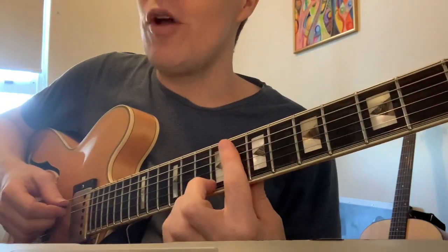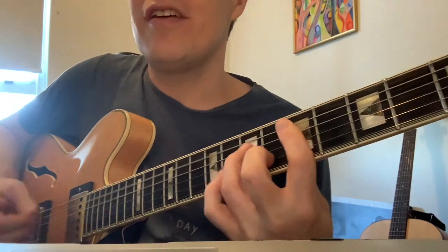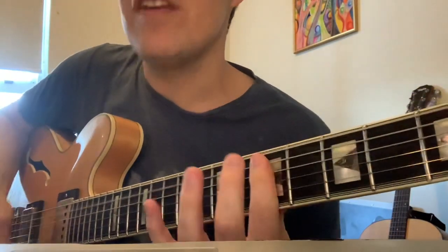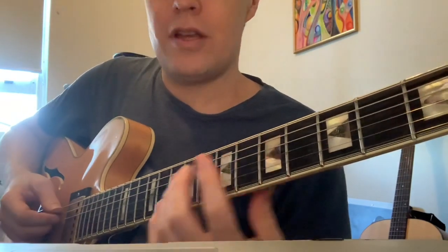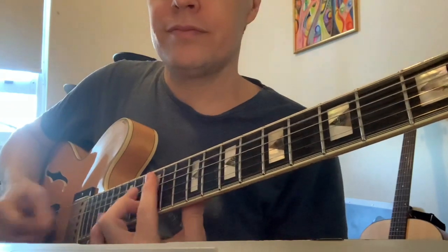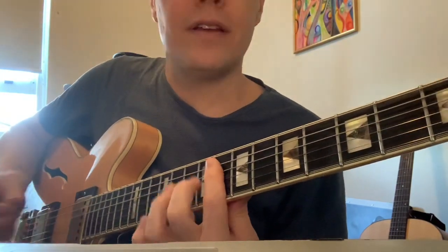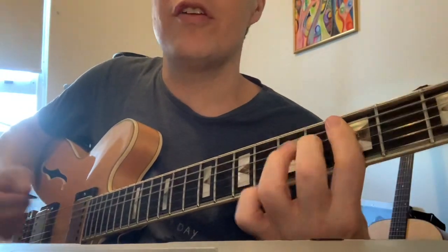Then you're on the eighth, you go eight, fifth, first, on the third, fifth. Do it again. So we've got eighth, fifth, first, third, fifth.